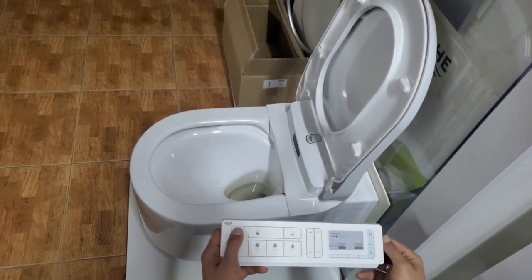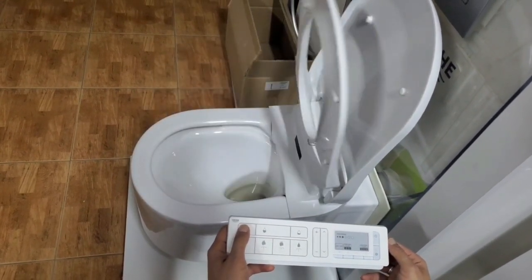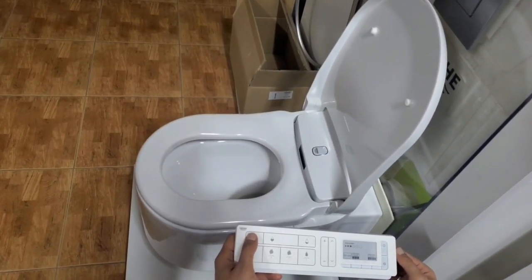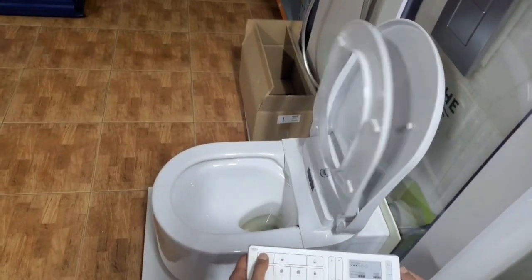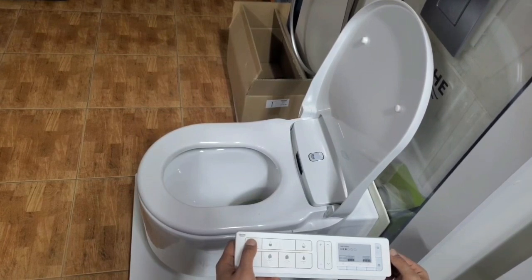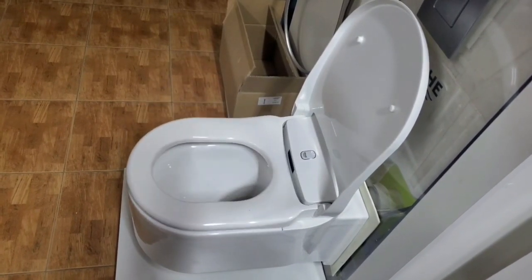We have to do it five times to ensure that the lid is functioning properly. And as you can see, there are no longer any problems with the seat cover — it's opening completely and closing very softly. Thank you.